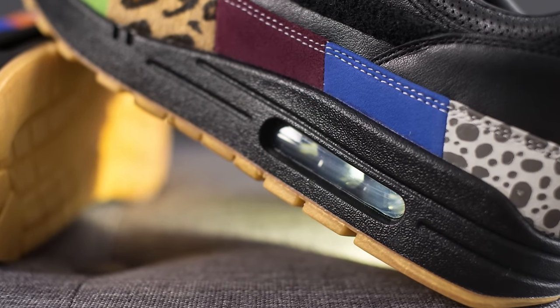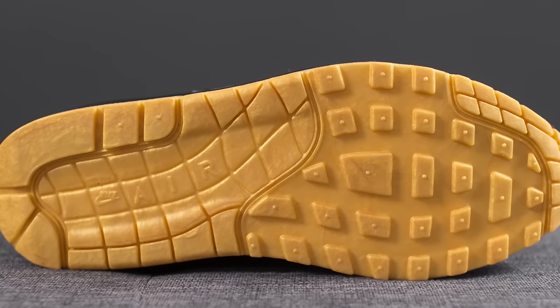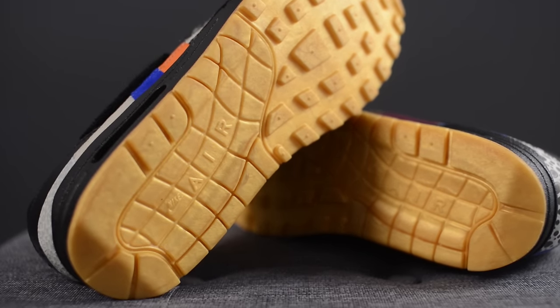These Masters sit on top of a black polyurethane foam midsole that has a heel cutout exposing the visible air unit iconic on the Air Max 1. Taking a look at the outsole, this is your standard Air Max 1 outsole featuring Nike Air branding on the heel. At first glance it appears to be a gum outsole, but when you take a closer look it's actually more of a true golden color with a pearlized or marbleized effect to it.